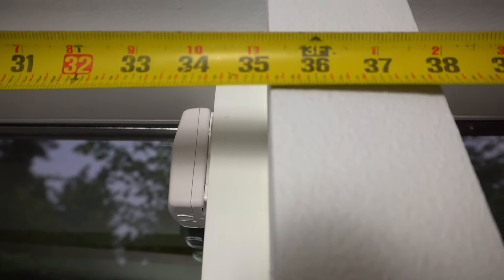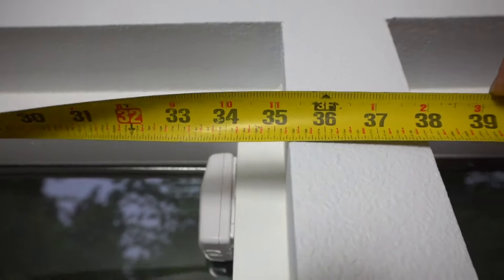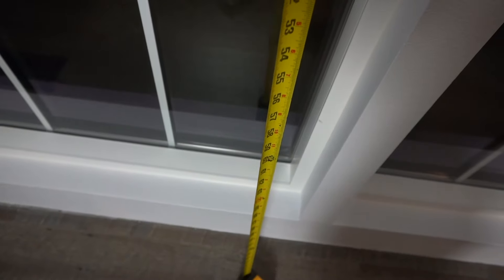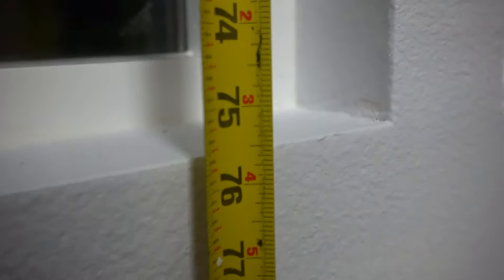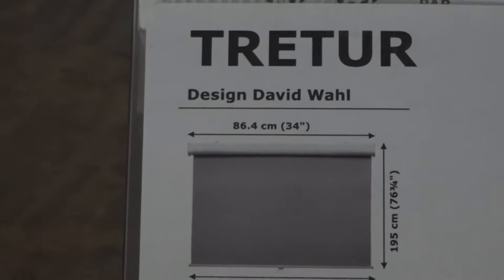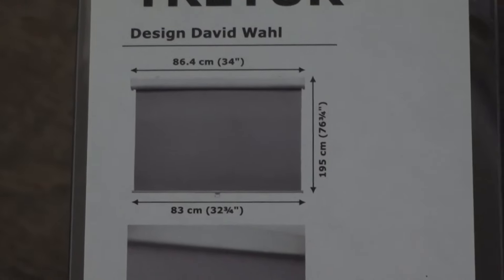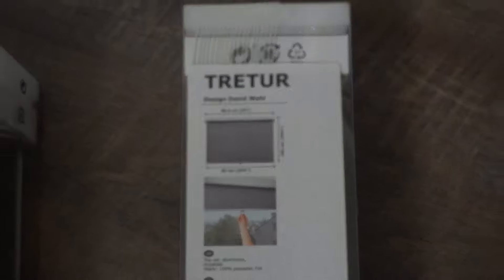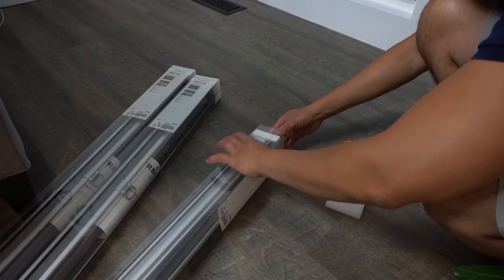The first thing we need to do is measure the dimensions of our window. This one is measuring about 35 and a quarter inches wide, and measuring down the length it's about 75 and a half inches. This blind comes pre-cut, measuring 34 inches by 76 inches, so that's close enough. It's going to leave a little gap on the edges, but that's fine — I'd rather have it on the shorter end than too big.